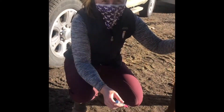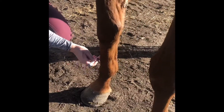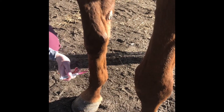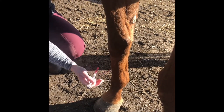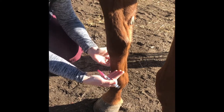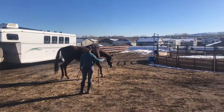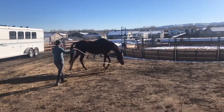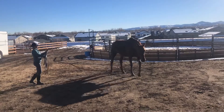After letting the block sit for about ten minutes we test the skin over the front of the cannon bone. I'm not getting much reaction from Lizzie so I'm hopeful that my block has anesthetized the area I want it to, which is essentially everything below this line. I'm having Carol lunge her to the right because this is the direction in which the lameness is most obvious.